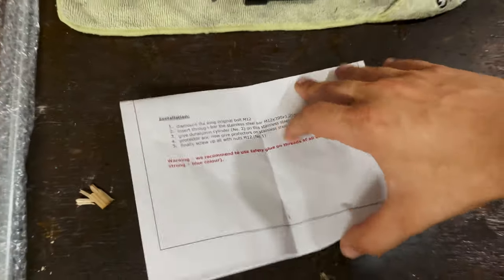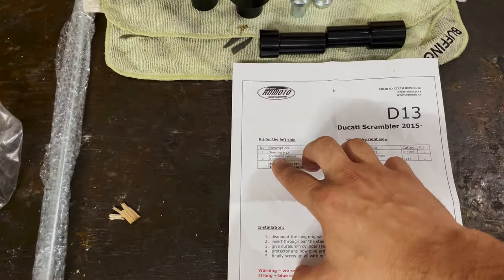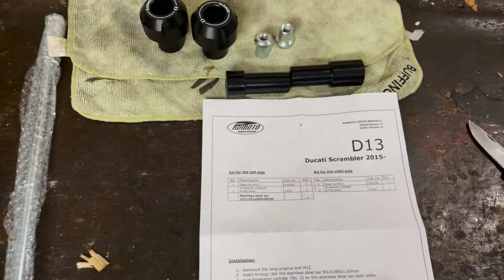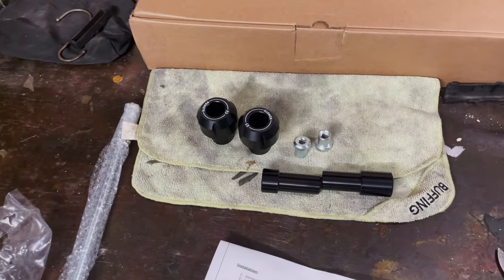These are the instructions that came with the kit. Everything seems to be made of duralumin, which is a type of hardened aluminum, which means they can absorb a good impact.